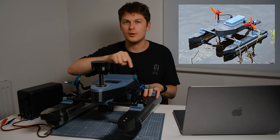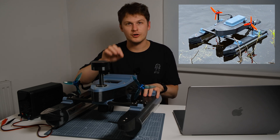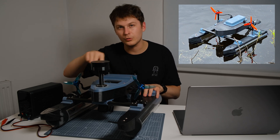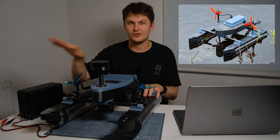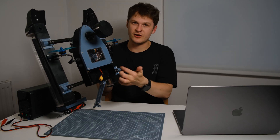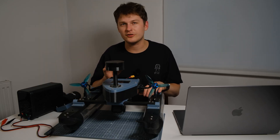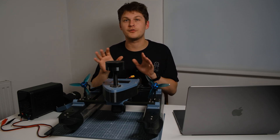Originally the top cover was all one piece, so you'd end up at the side of a river or canal trying to change the battery but having to take the whole cover off and expose all the electronics to the environment. This quickly got changed over to a separate cover for the battery. The battery is a 6.5 amp 4S battery and it should last a couple of hours depending on the load — whether it's tide, rivers, a canal, or a pond.